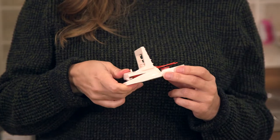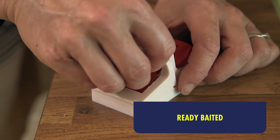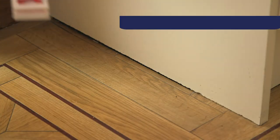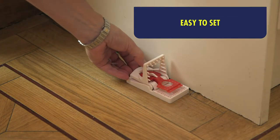These ultra power mousetraps are so simple and safe to set. They're ready baited with a special attractant — you just have to remove the little bait cover, so no worries about how to bait the trap. Then you just squeeze the handle back until you hear a click and position against a wall.